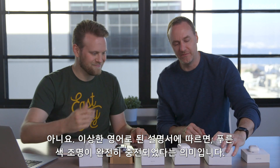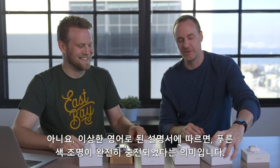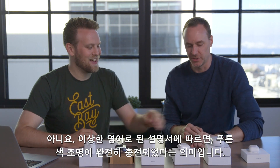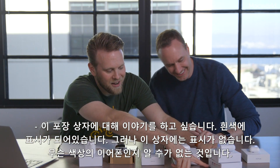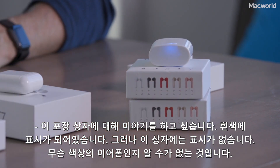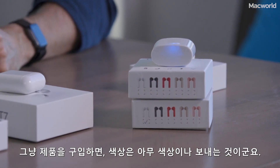Apparently, according to the very broken-English instructions in the box, blue means they're fully charged and red means low. This pair is marked 'white' on the box so at least you know what color you're getting — this other one wasn't even marked.